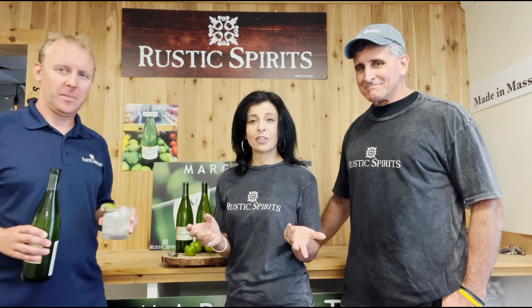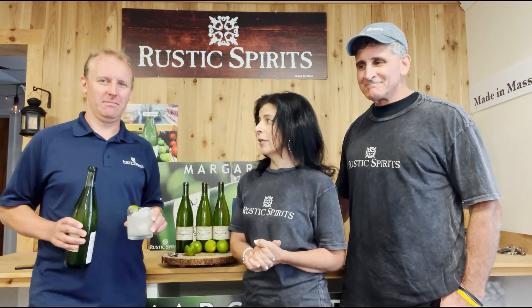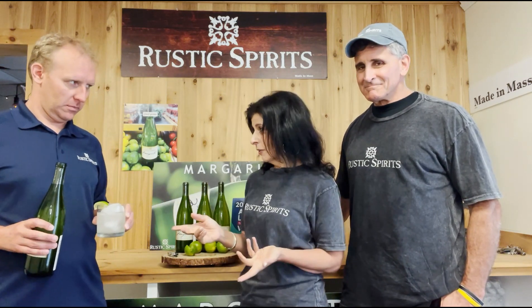You can check it out on rusticspirits.com and on social media at rustic.spirits on Instagram. Yes, available on Instagram and Facebook. And you can always check out my review which will be on FPJFit and FPJFit.com.